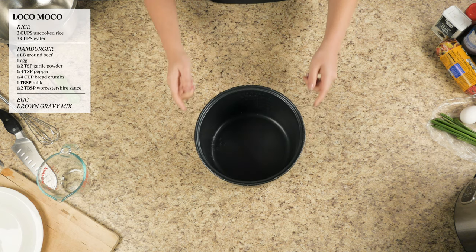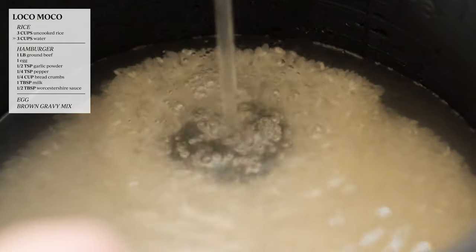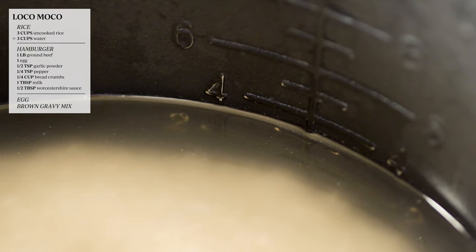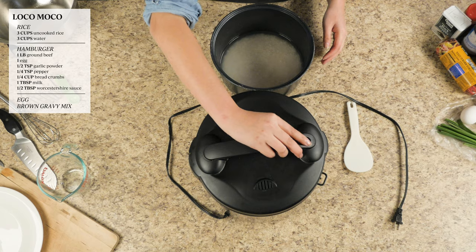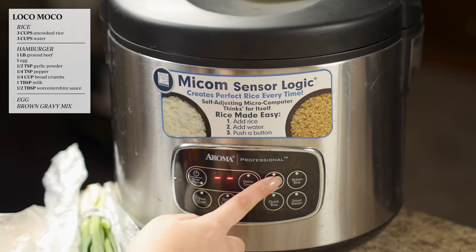Alright, first let's get the rice started. Rinse three cups of rice and fill the rice pot just a little over three cups lined. Throw it in the rice pot, turn it on and cook them.